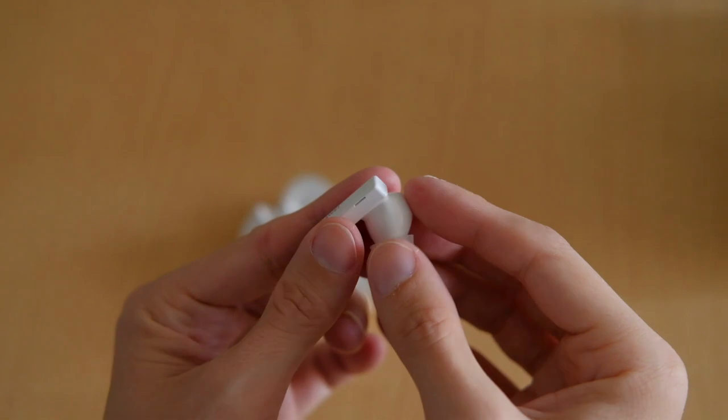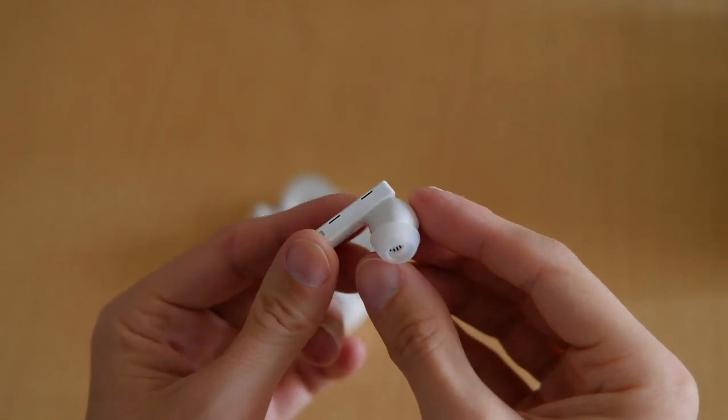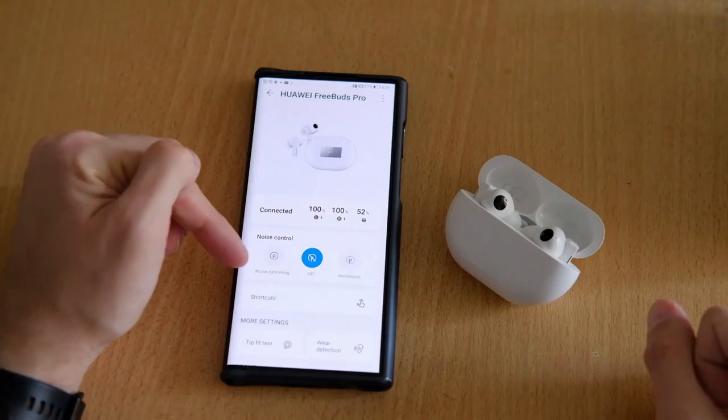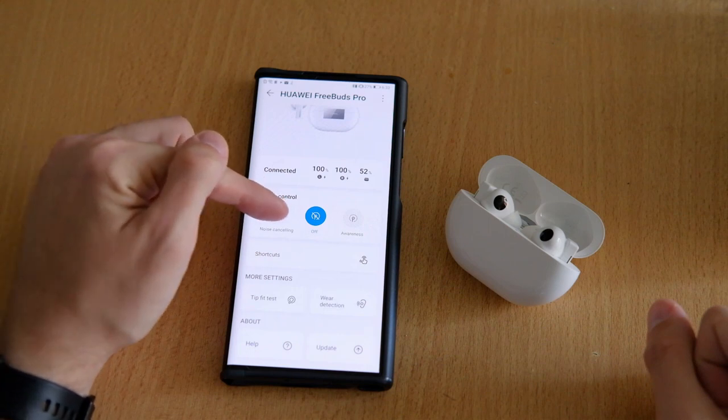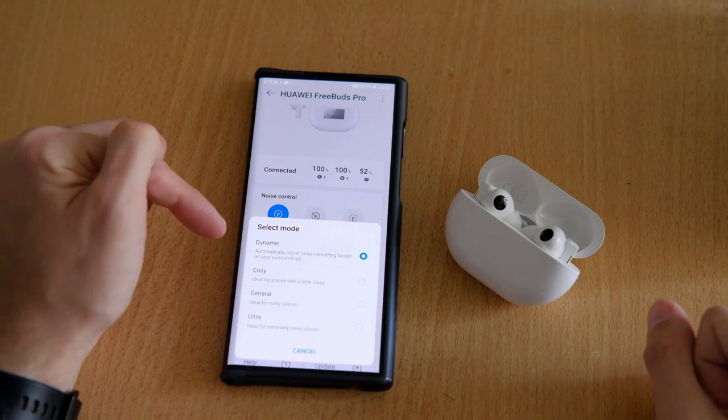And of course, automatic noise cancellation, which, thanks to the in-ear design, is way more effective than on the predecessor FreeBuds 3i. To make you even more comfortable, noise cancellation can be controlled to a certain degree with three different cancellation modes.